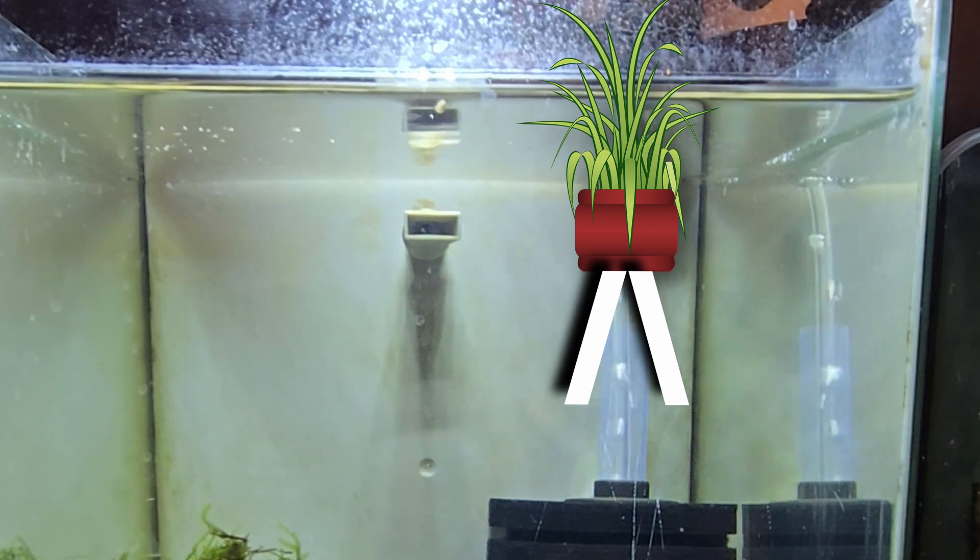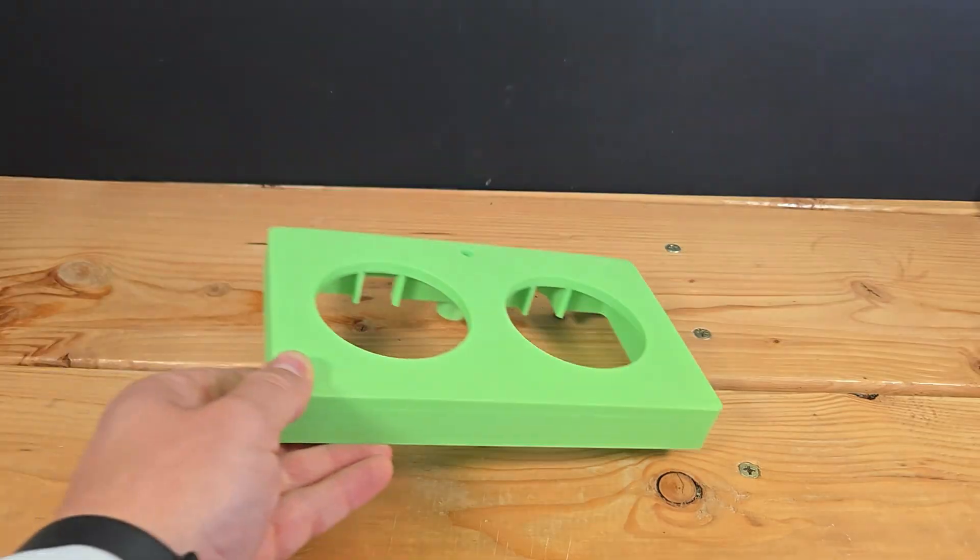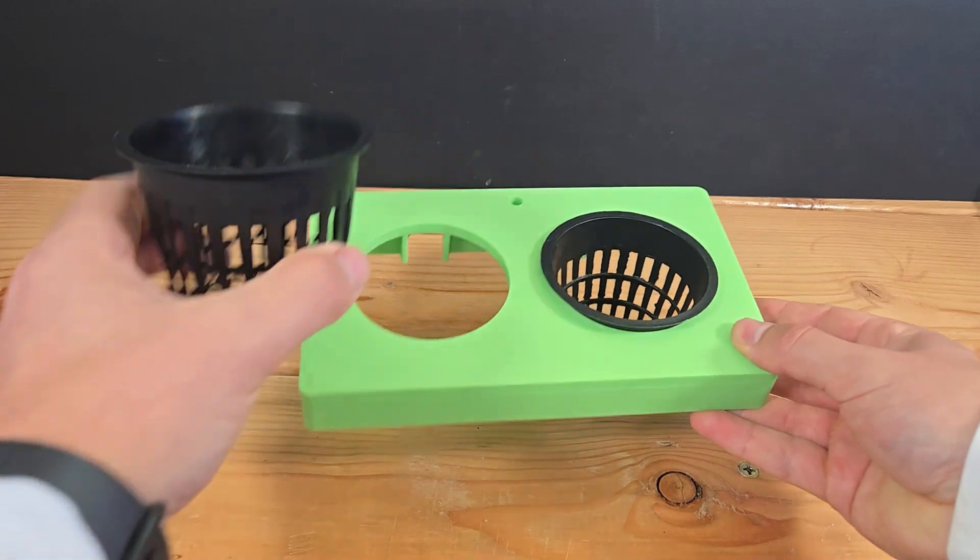With a constant supply of fresh air, I could grow plants that would normally drown underwater. Time to start designing. The design I settled on: a floating planter with space for two 3-inch planter cups, which would provide plenty of space for long-term plant growth.